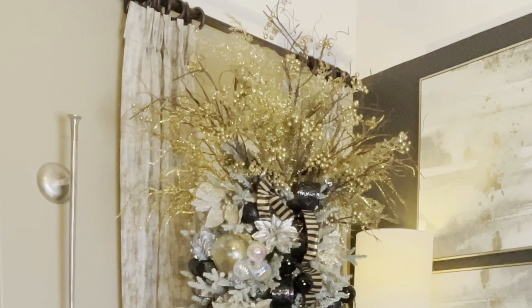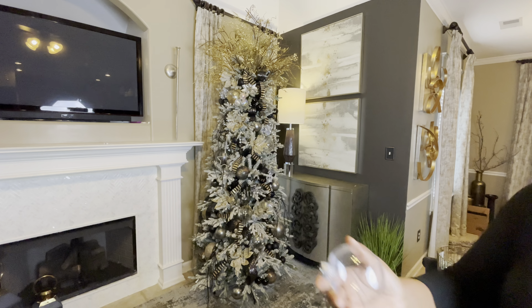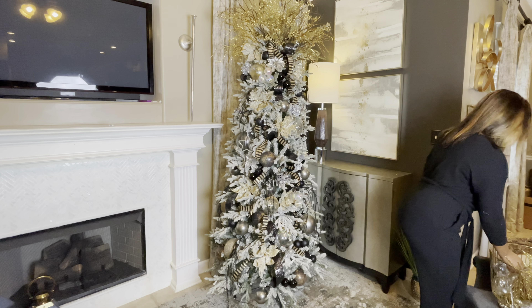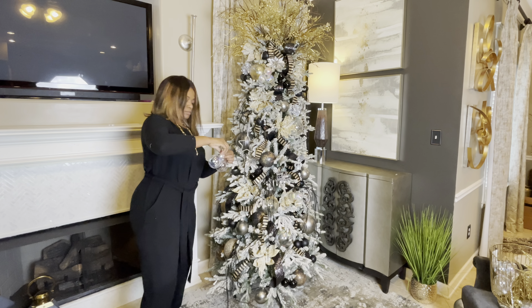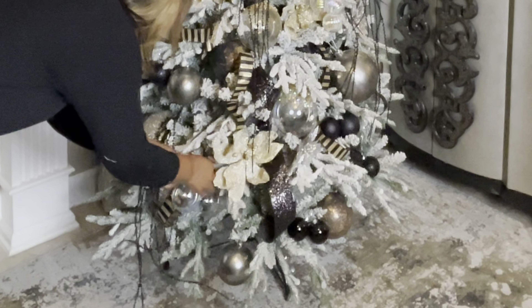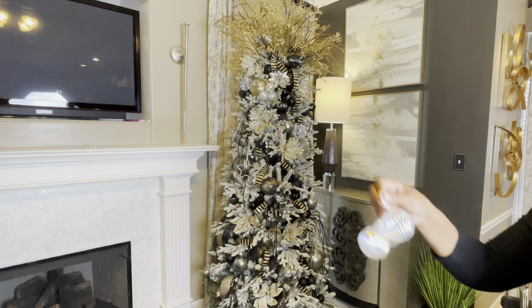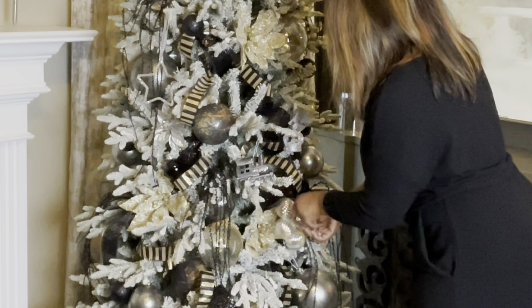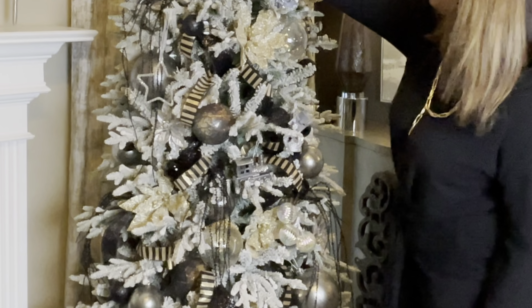Here's the completed tree topper. After stepping back and looking at it, I realized I needed to use these clear ornaments I purchased some years ago from Michaels. So I'm just going to add them to the tree to give it more of a glam look. I decided to cluster a few of those together — creating a cluster of the clear ones. These were already clustered from last year and they have more of an iridescent look, so I only have two of those.